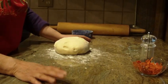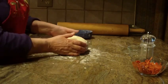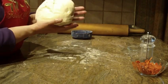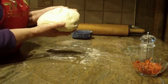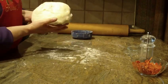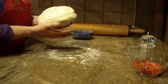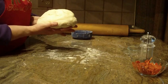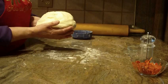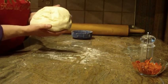We're going to make Italian pepperoni bread, so let's get started. This is the dough that I actually made for it. You can make this by hand, or I made it in my bread maker on the dough cycle. The recipe is: one cup of water, three cups of white bread flour, one teaspoon of granulated sugar, one teaspoon of salt, and one teaspoon of active dry yeast.